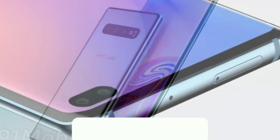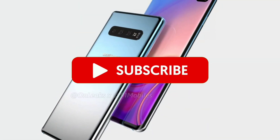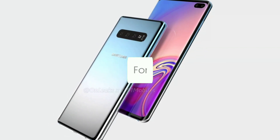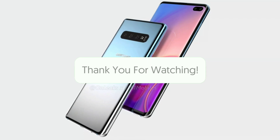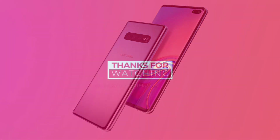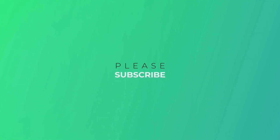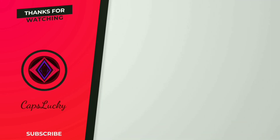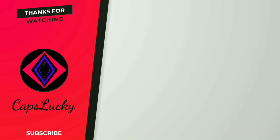That's all the details we have on the Galaxy S10 Plus for now. For the latest tech news and reviews, follow CapsuleCook on Twitter, Facebook, and subscribe to our YouTube channel. Keep watching and wait for the next best tech videos. We'll see you next time.